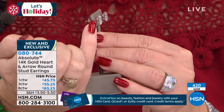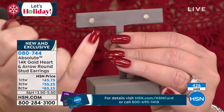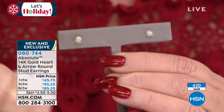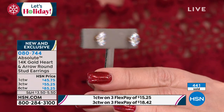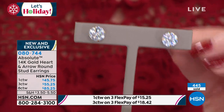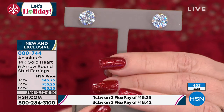They are in solid gold. It's a martini setting. They sit perfectly in the ear, solid gold posts. The backs are also that silicone pillow with the solid gold core, which is amazing. They're so comfortable. I wish all my studs had those.